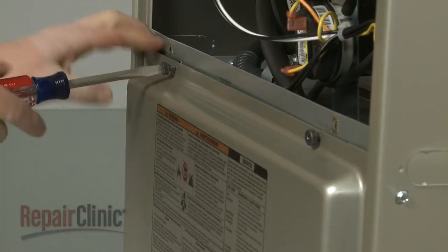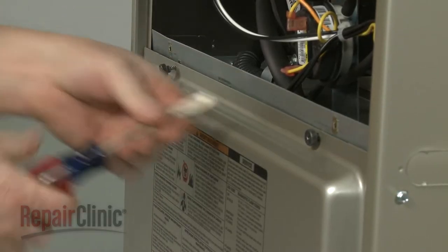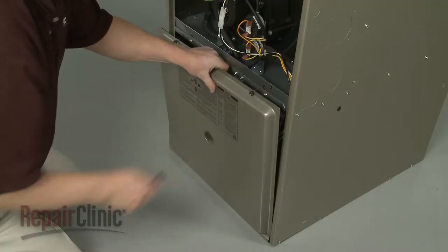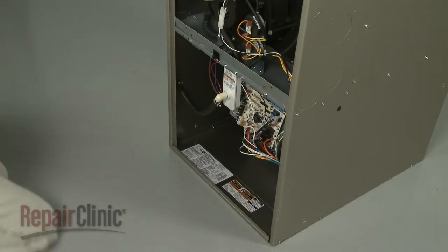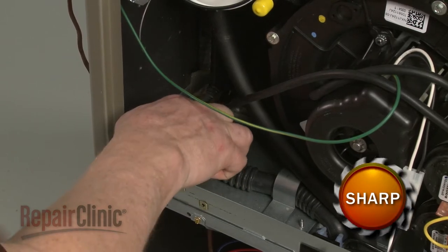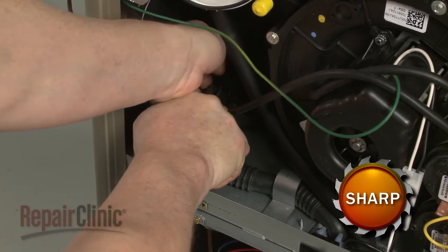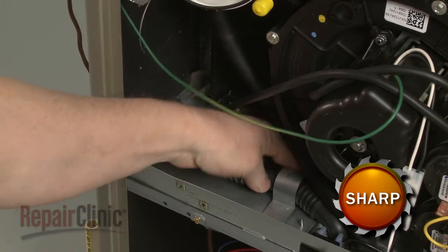Next, unthread the screws to release the lower access panel. Release the spring clamps securing the drain trap hoses to the collection box and exhaust pipe, and pull the hoses free.